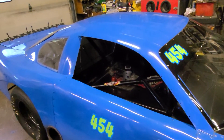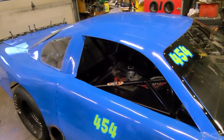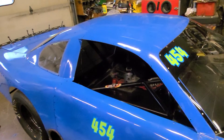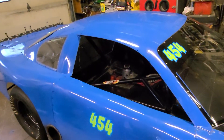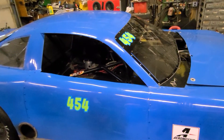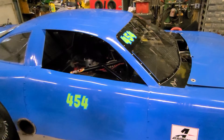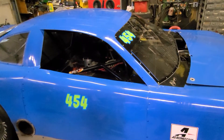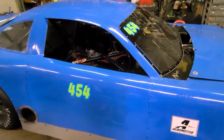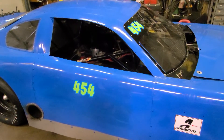We ended up qualifying second with that 1470, but the next guy was like a 1471 — really, really tight. The number one qualifier was like a tenth and a half quicker, so he was definitely faster than the rest of us. The car that qualified fourth had gone like a 1559 or 1563 in practice, so we knew he could be faster. I think he strategized to qualify slower for a better starting position.